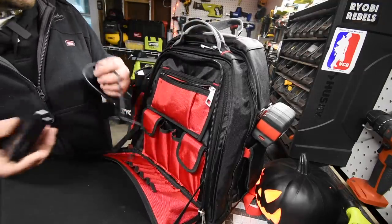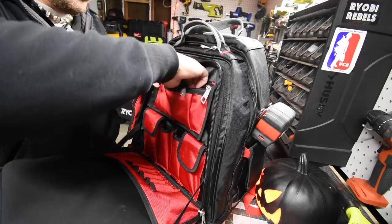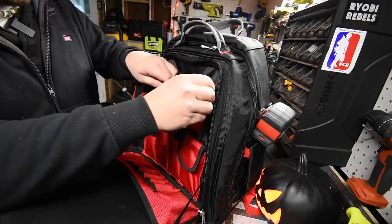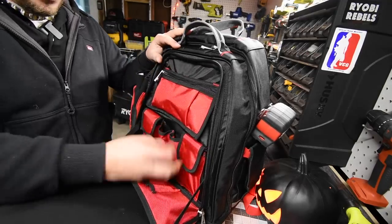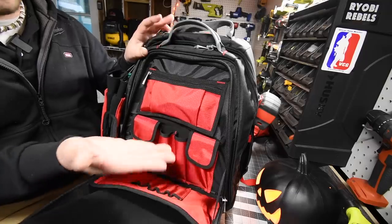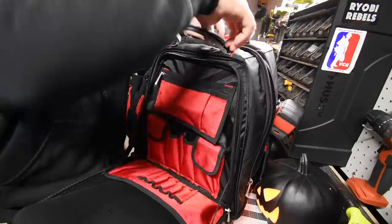It's nice and safe and protected. There are extra cables and so many more pouches I haven't even filled up yet. Let's go to the second unit.